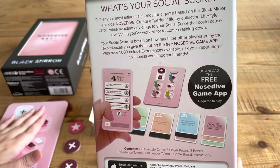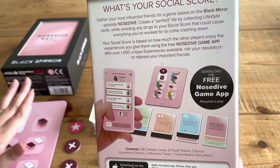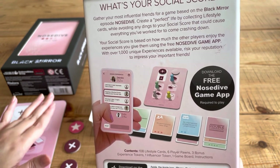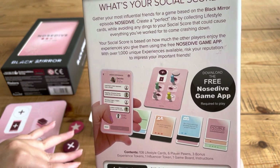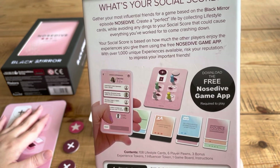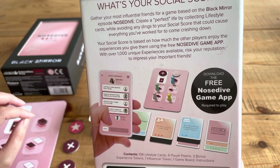Your social score is based on how much the other players enjoy the experiences you give them, using the free Nosedive game app with over a thousand unique experiences available. Risk your reputation to impress your important friends. It's kind of a tongue-in-cheek kind of thing.